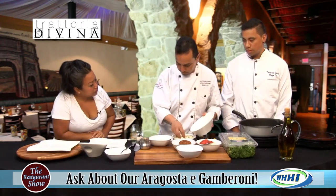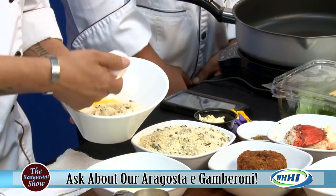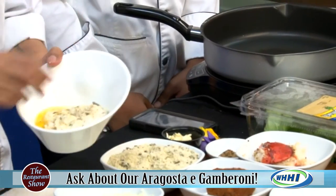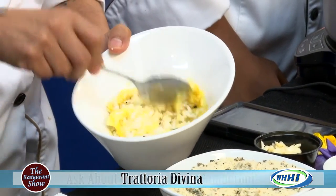So you got some risotto, we got some homemade herb breadcrumbs. We're going to put an egg on it — makes it seem effortless. And then we're going to put a little salt and a little seasoning on it. We're going to mix it together with the egg so it can bind together.